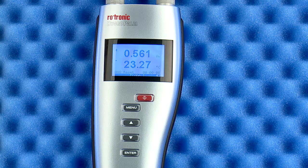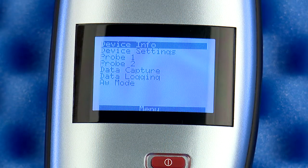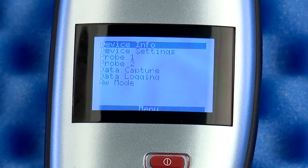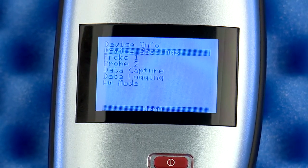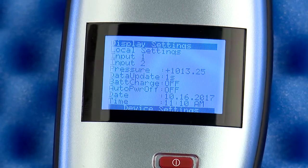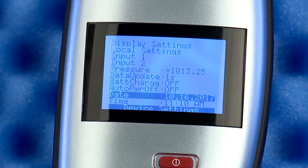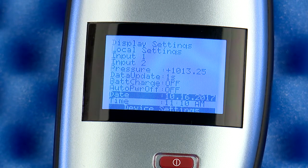When you first get your HP23AW, it is a good idea to get familiar with the menu structure of the unit. Let's start by pressing the menu button. There are many accessible settings in the seven menu choices, but for this video I will review just two important sections. Under Device Settings, check the date and time — you can scroll down to them and change to your local settings. The date and time are used when storing the AW readings locally in the instrument.